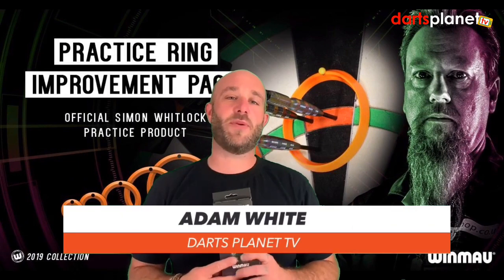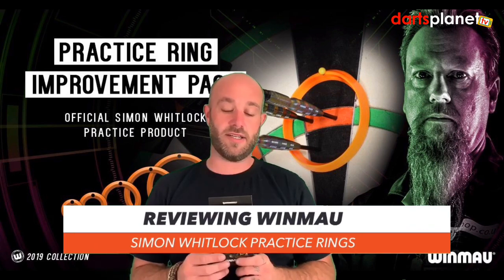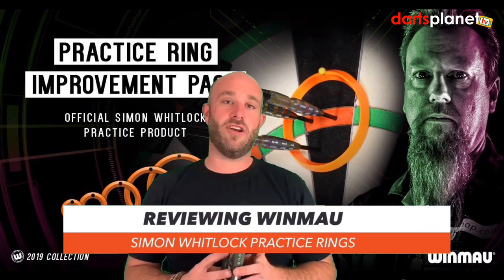Hi guys, Adam here from Darts Planet TV and today we are reviewing the Winmore practice rings — a Simon Whitlock endorsed product — so let's go have a look at them.